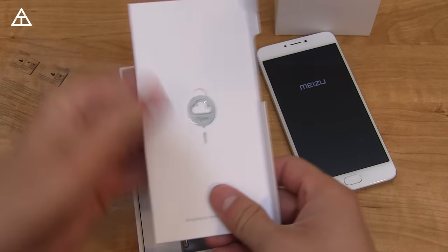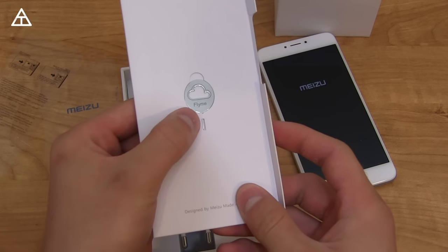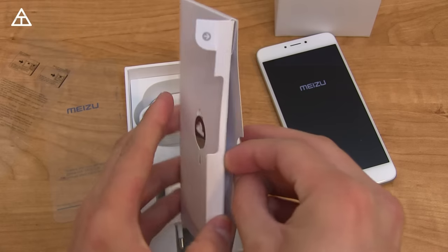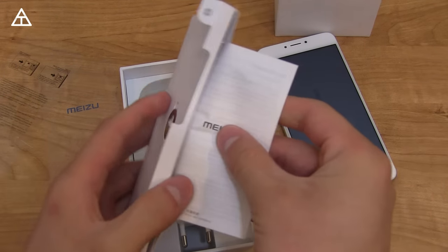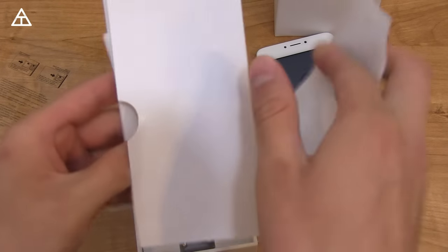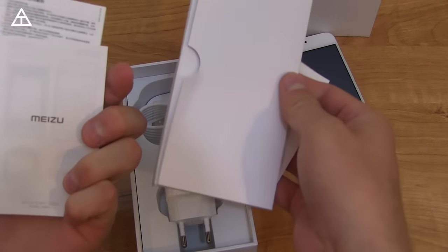And you have a SIM ejector right here. It says FlyMe on it, which I believe is the modified version — it's what they called their skin over Android. FlyMe, I believe. Please forgive my pronunciations.